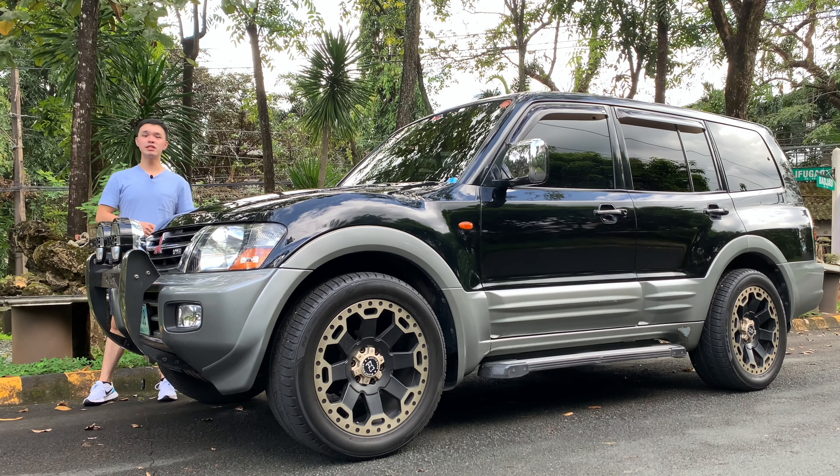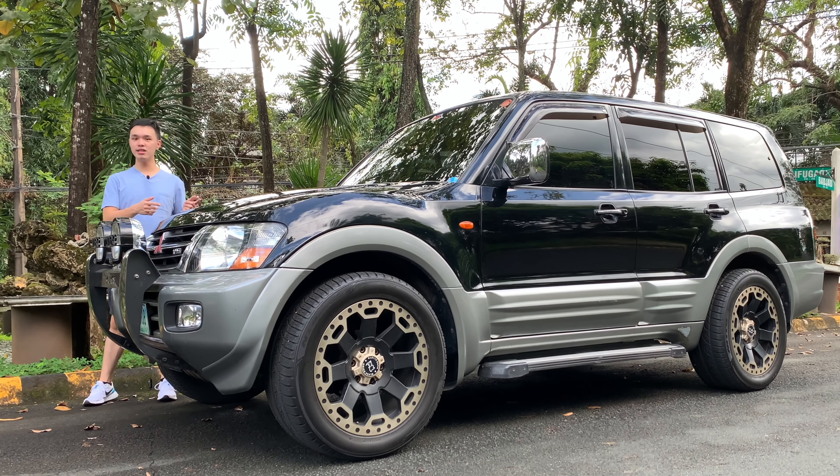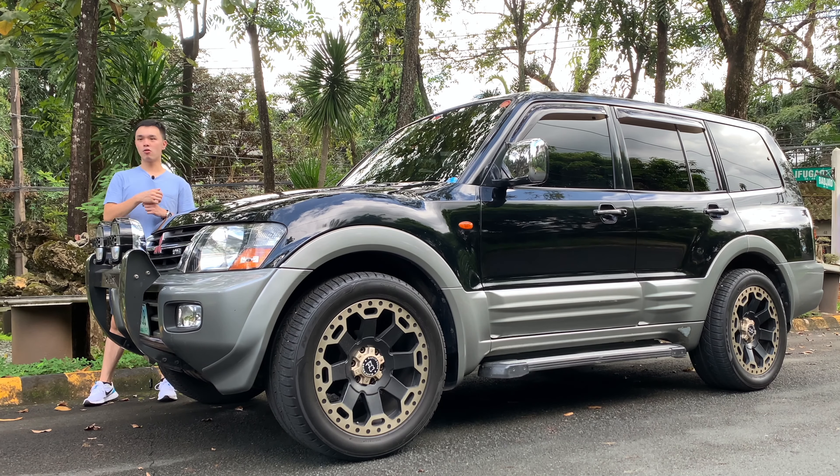Here we have the 2004 Mitsubishi Pajero. This is the CK body, the third generation Pajero, also the second to the last generation of Pajeros.